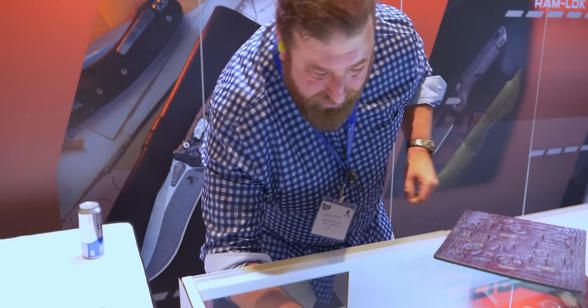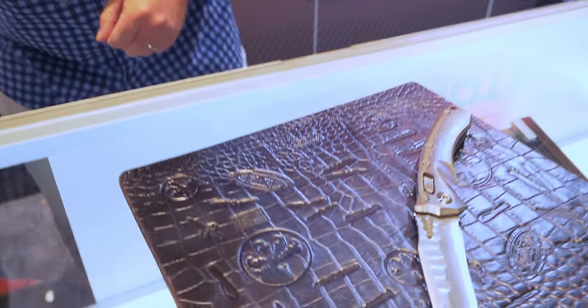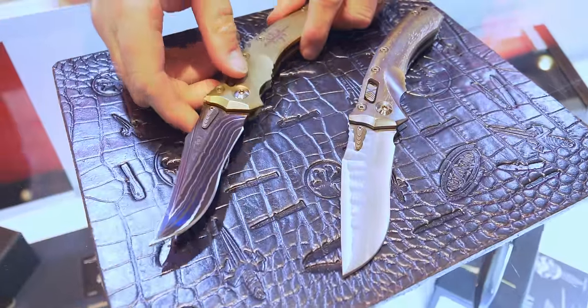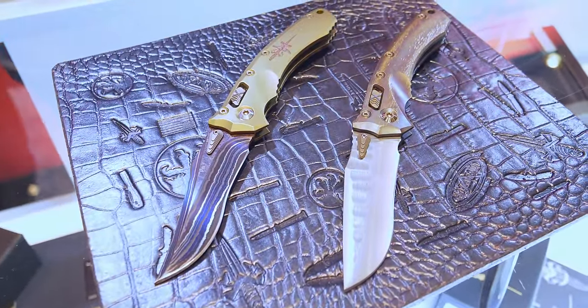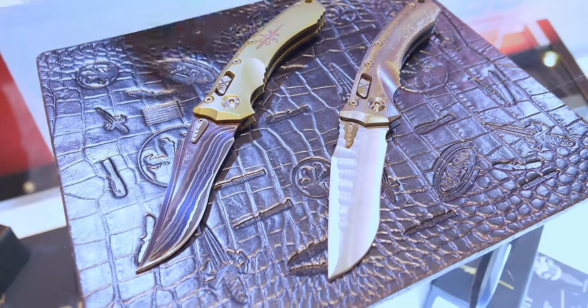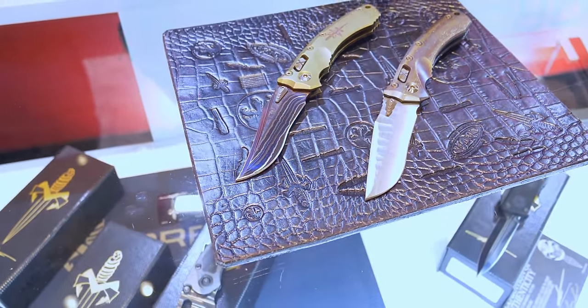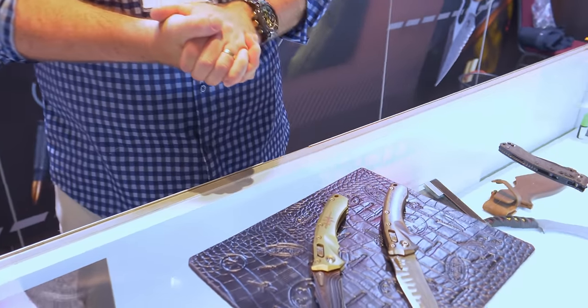And here's a big baller Amphibian — we've got two here. It's a collaboration between Tony Marfione and Sebastian Berenji of Borka Blades. And this is a Broken Anvil Knife Works and Tony Marfione collaboration as well — got a beautiful Persian grind there. Sebastian's famous rock grind. Barked, anodized. They're just beautiful pieces.